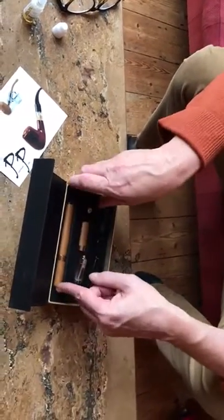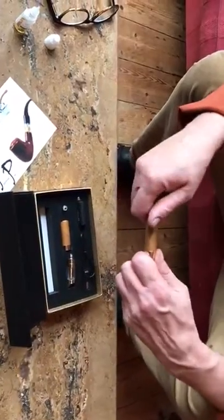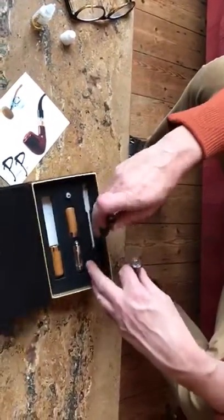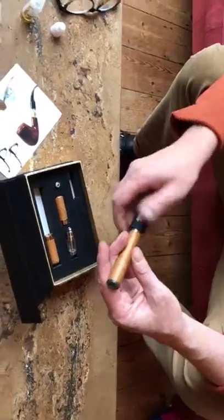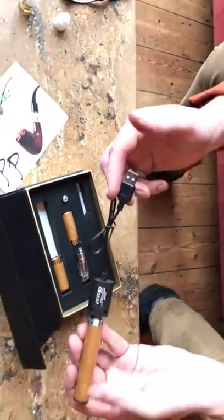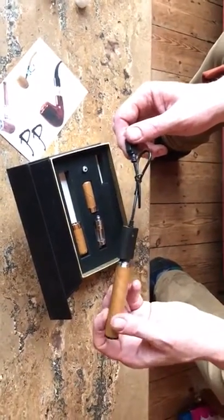Now the last little thing you need to know, if you don't already, is how to charge this — and it couldn't be simpler. We've got a USB charger cable, in this goes. Pop this into a USB power source, you know, what you use to charge your phone or whatever it is. This thing will go red and when it's finished it'll go green.